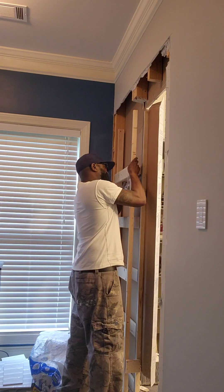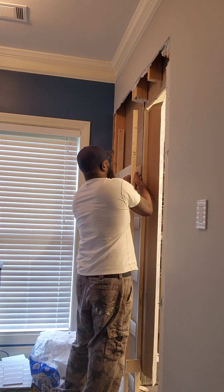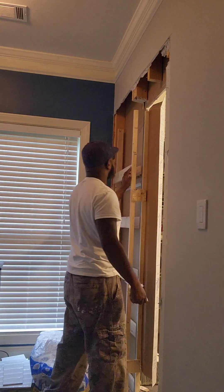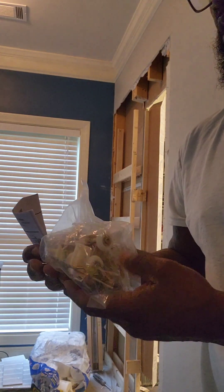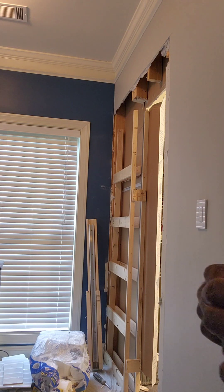They stuck the packaging, bolts, and track all in between the framing and nailed it — it makes sure it won't come out but it makes it difficult. So here are the instructions and packaging with the track and everything. I'm gonna pause while I read this and figure out what I'm supposed to be doing with this thing.